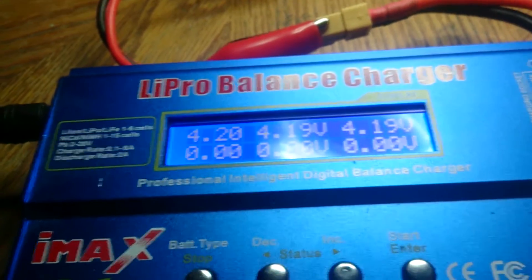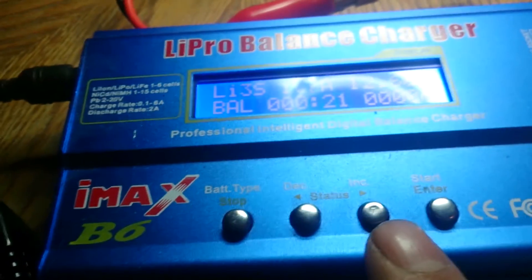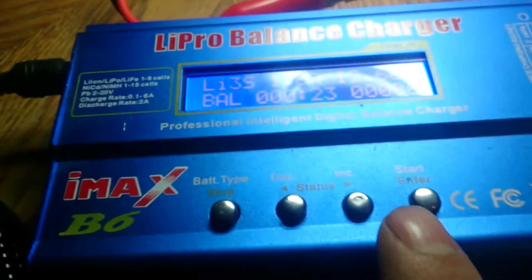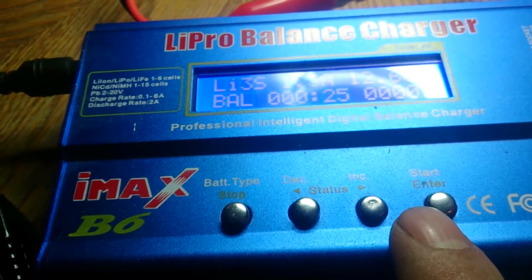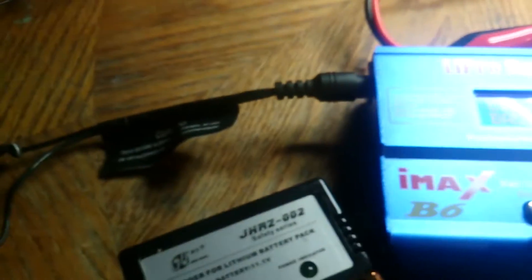If you push this button you can actually see each cell, and they're each at 4.2 volts — this battery is pretty much charged already. Now I'm going to show you the actual amperage from each charger going to the battery, or what's being drawn out of each cord.